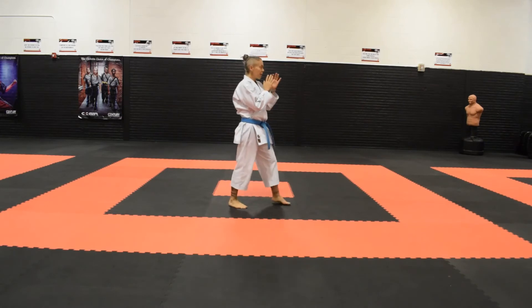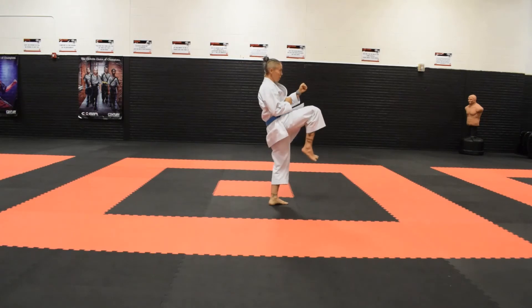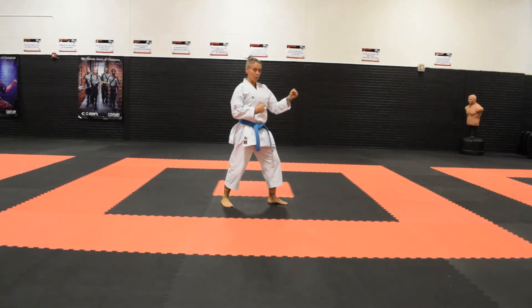I will throw that same kick from the side so you can see it from the side angle. Again, our knee is going to come up, bend, extend, retract, and then we're going to set down behind.